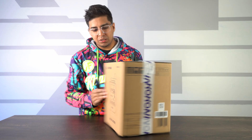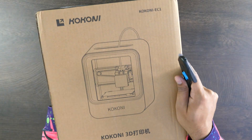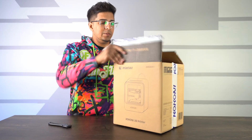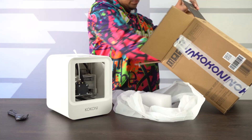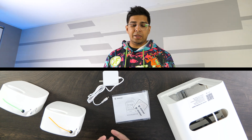This here's our packaging, this here's our box — it kind of gives you a little bit of a blueprint of what it looks like on the front. Overall a pretty simple design concept. Let's see what's inside. All right, so this here's everything that we get — very simple design concept.